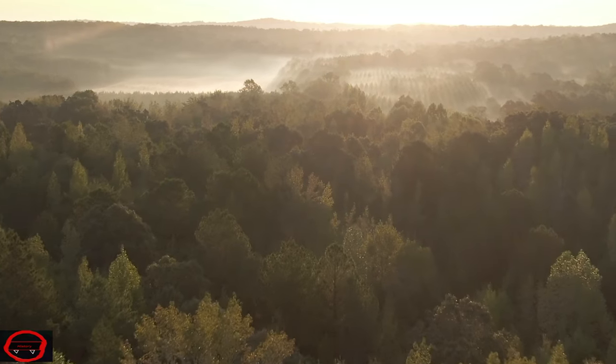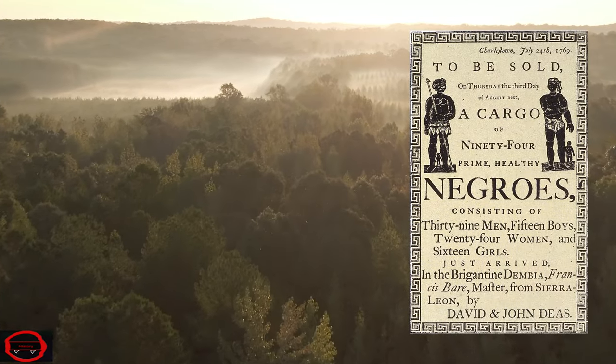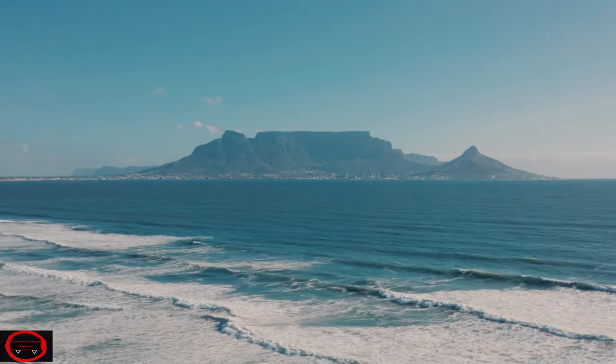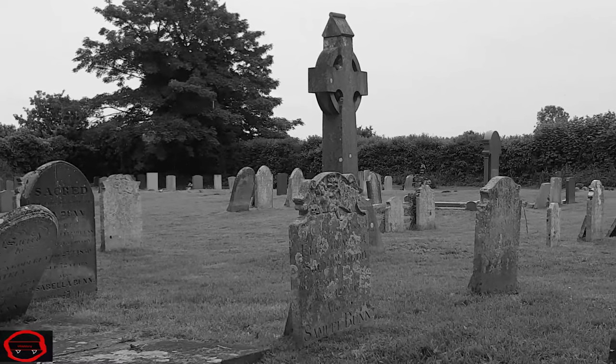In 1792, a group of English abolitionists decided that the best way to show the world that the Atlantic slave trade was wrong was by creating a colony in Africa that would be run by the natives in the fashion of European plantations. Instead of triumph, they received yellow fever, cannibalism, death, destruction, and enslavement.